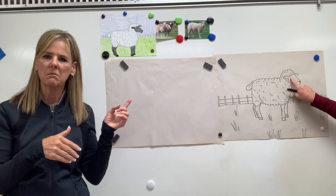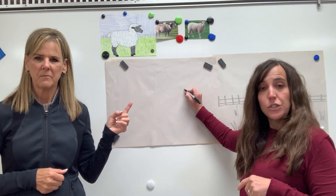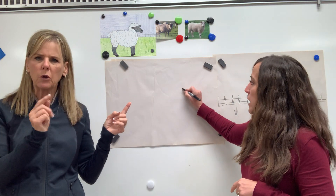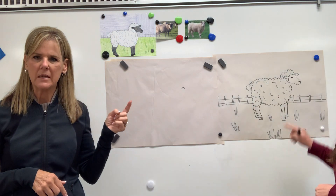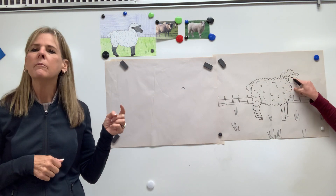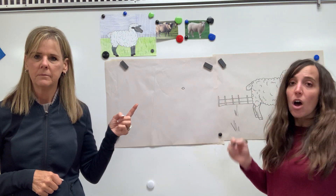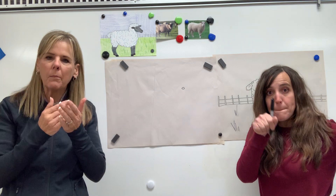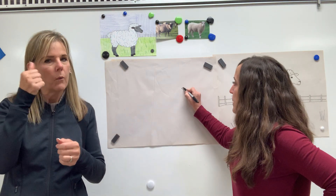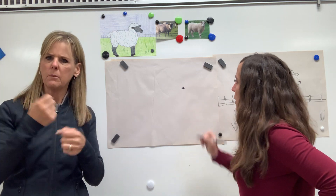We're gonna start with a curve line for the top of your sheep's eye — and I wouldn't make it super big. Don't make a curve line this big; we're gonna keep it pretty small. Make a curve line for the top of his eye, then we're gonna make a curve line for the bottom of his eye to finish it out. And on the inside we're gonna draw that black part, the pupil, but remember we're gonna leave a little space of light showing to show the reflection.